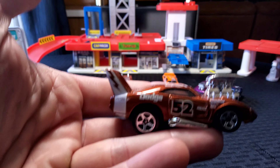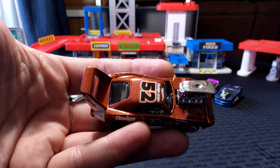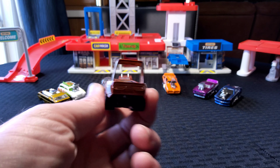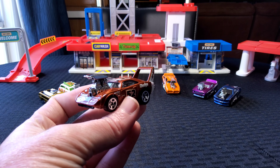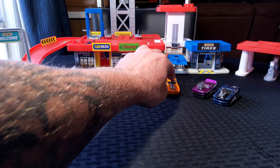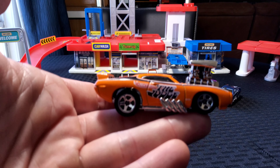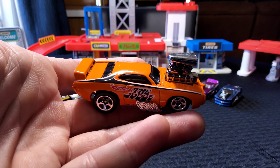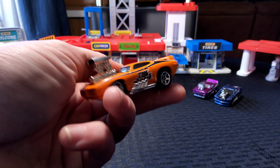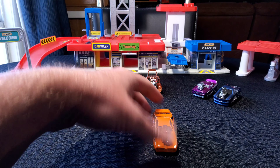Here is a Dodge Daytona — big block blower, number 52 in a copperish brown color. Basically just a Dodge Charger with a big wing and a cone front end. And then here is our 69 GTO Judge, orange with some striping and a big block. There's the front end, there's the other side, there's the back. That is the GTO Judge.